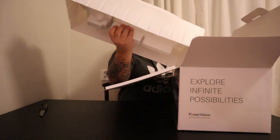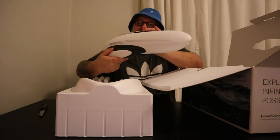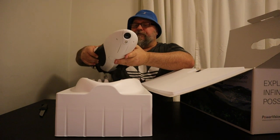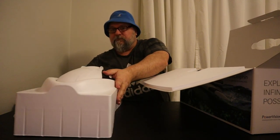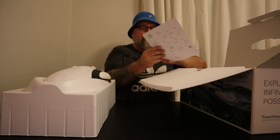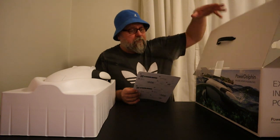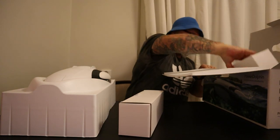So here we go — this is the Power Dolphin. There's a camera up front. So it's a water drone, different from all the other drones that I have, which are regular flying drones.